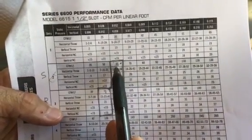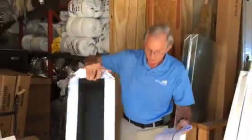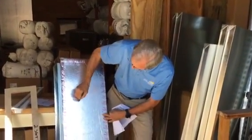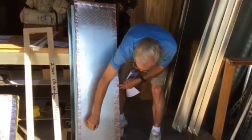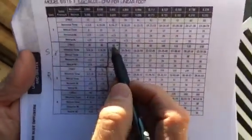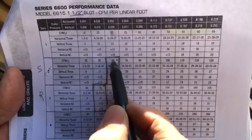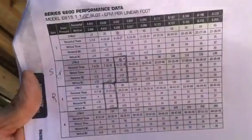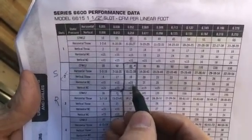Sixty CFMs per linear foot is really only about a five-inch flex. So if I have a master bedroom and I want to put 200 CFMs in it, I would put four five-inch flex connections spread along the diffuser. You don't want to cram one eight-inch flex into it — what will happen is the air will all try to come out in one spot, it won't be even, and it'll whistle. You want everything nice and evenly distributed. By staying below 60 CFMs per linear foot, you stay below 15 feet per minute velocity, which keeps the air quiet.